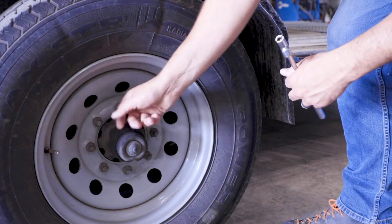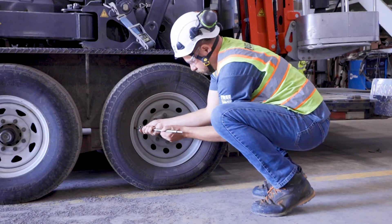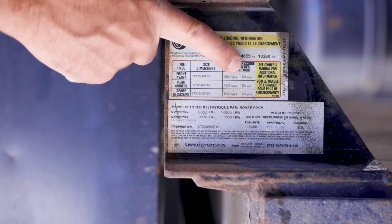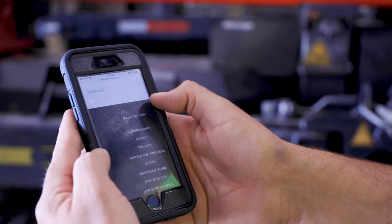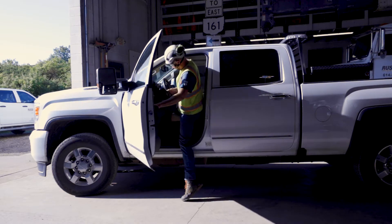Check around the trailer's suspension components for loose lug nuts or deflated tires. If needed, fill the tires up to the proper PSI recommended on the trailer or tire sidewall. Afterwards, report and submit any potential issues on your pre-trip inspection form. You are now ready to transport and operate the spider lift.